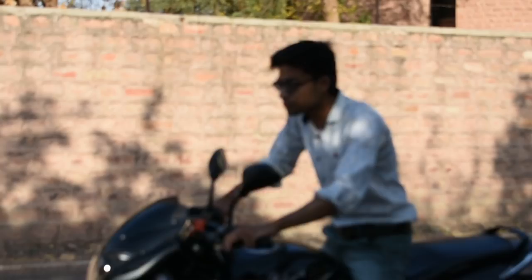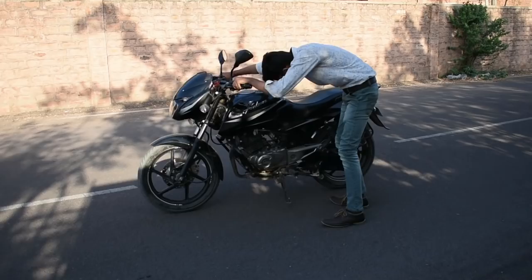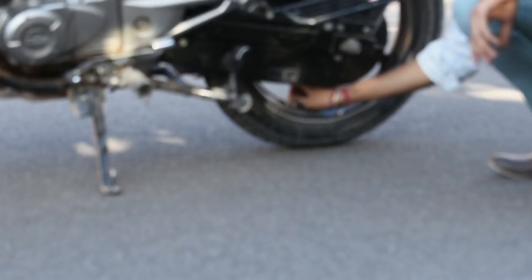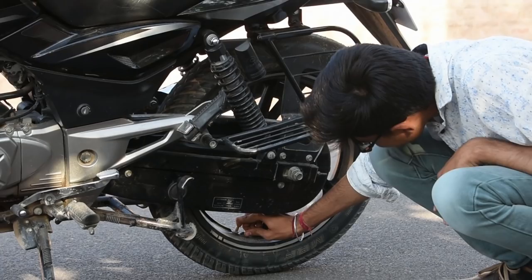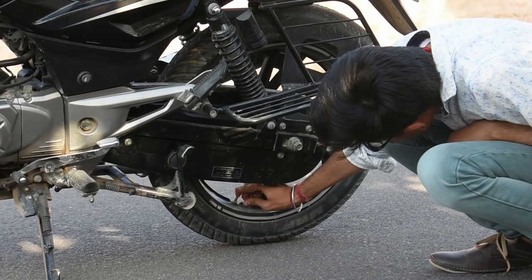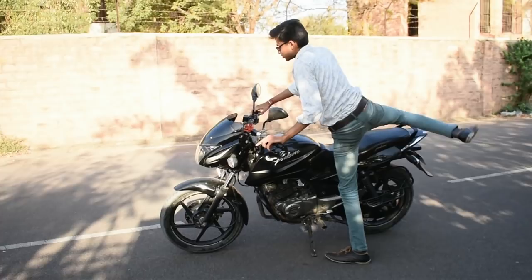So here it is. He is going to release the clutch. You have to keep your wheelie at around 20 PS, which will be easy. Now let's see how the wheelie is going.